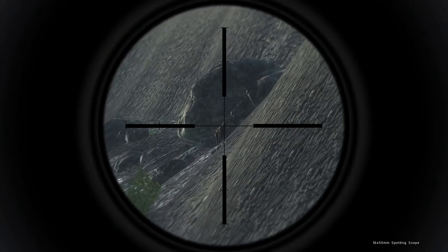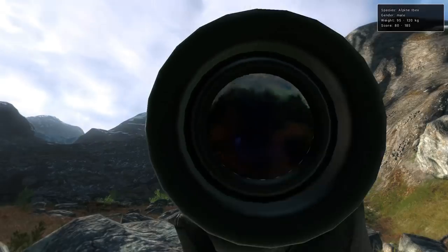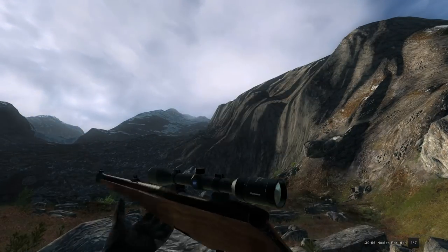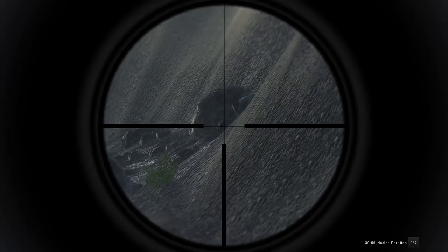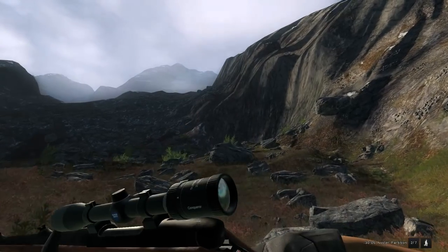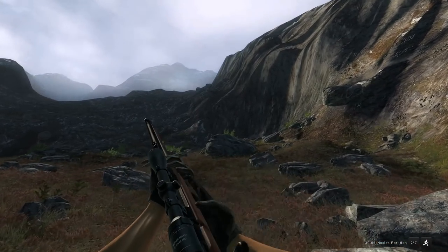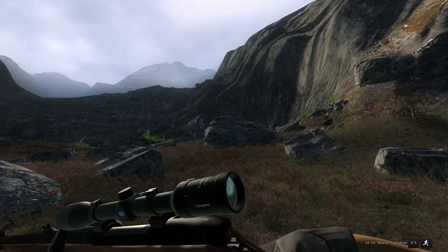It looks like we're starting off with a pretty average size male. We'll spot him to get the score — 82 to 185. It's a pretty decent range shot but the 30-06 should be fine at that range. He is down, so nine more to go. That was probably a heart shot.